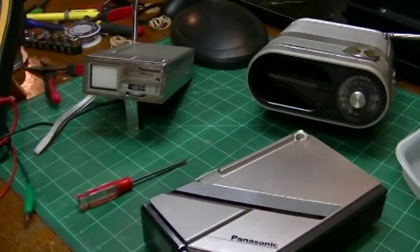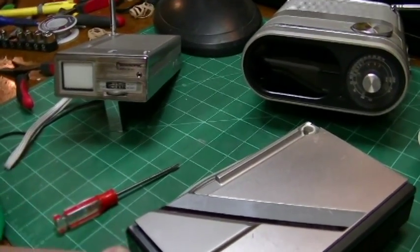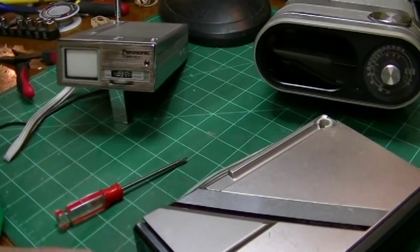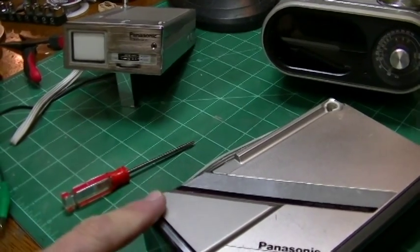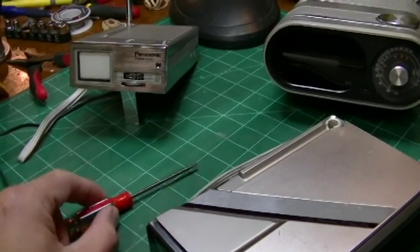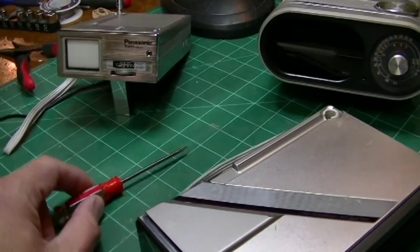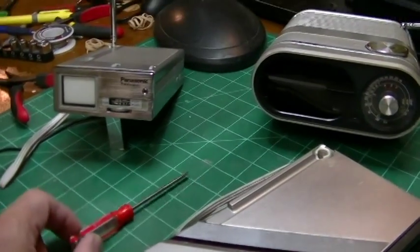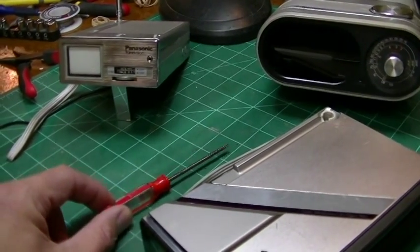Anyway, what we're looking at tonight — this was something I was going to do as a show-and-tell video one day and just never got around to it. As you guys have probably guessed, I collect TVs, and that includes mini TVs, which I would classify as five-inch to nine-inch TVs. I also collect micro TVs, which is what we're going to be looking at tonight.